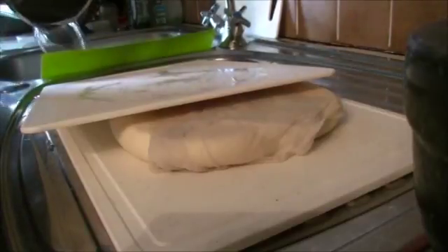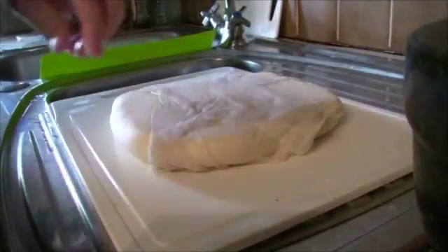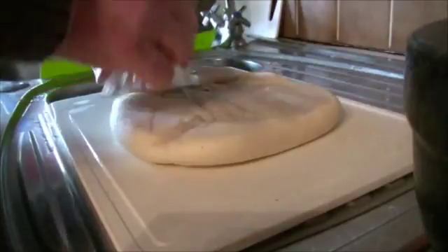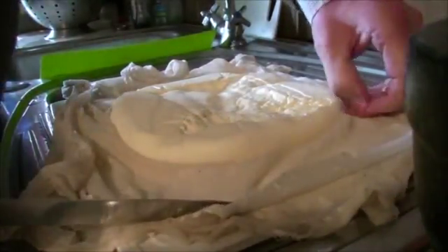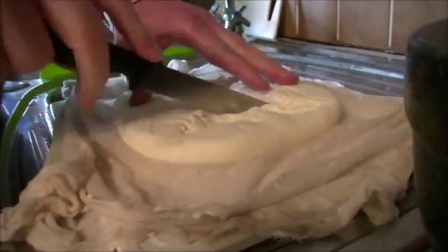Having done your pressing, we can unfold the cheesecloth gently. Be really gentle with it — even though it's quite tough right now, the cheese won't always be tough, particularly during the cooking process. Don't rip the cheesecloth off. We're going to cut the cheese into pieces that are about an inch by 2 to 3 inches — around 30 millimetres by 50 to 65 millimetres. Having done so, we'll be able to have a look at the cheese as it has formed and been pressed.